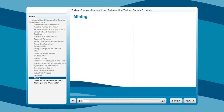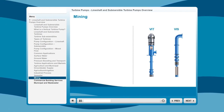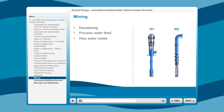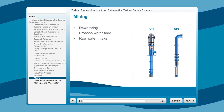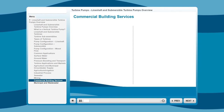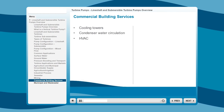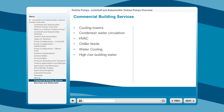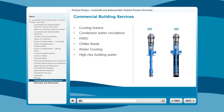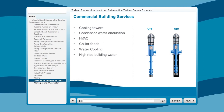The turbine pumps most frequently used in mining applications are the VIT and VIS. The most common applications are dewatering, process water feed, and raw water intake. The flexibility to customize the pump materials, features, and lengths enables the pumps to fit in any application and protect against abrasives or other corrosive fluids. Common applications for turbine pumps in the commercial building services market include cooling towers, condenser water circulation, HVAC and chiller feeds, water cooling, and high-rise building water. The pumps that serve these applications are the VIT and VIC. They're capable of high head pressures to reach the top of skyscrapers, they're highly efficient — which leads to cost savings — and they don't take up much floor space.